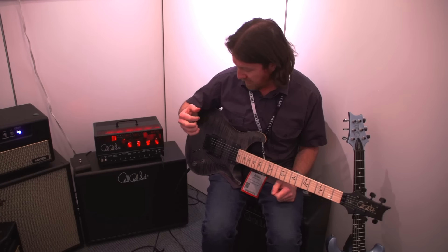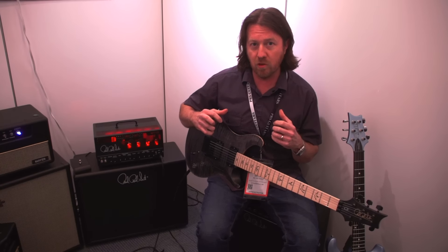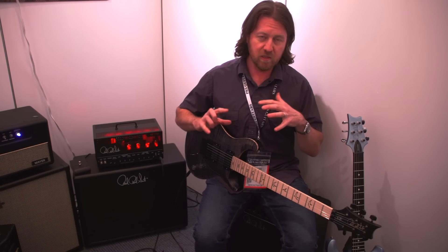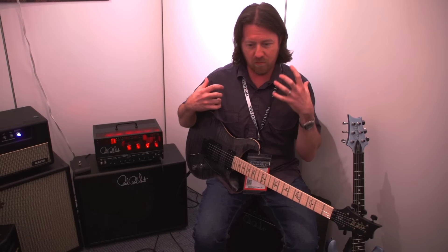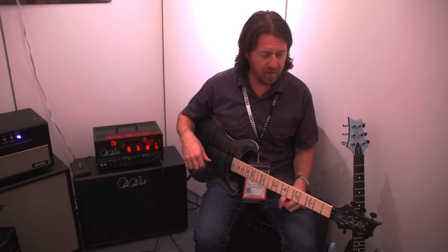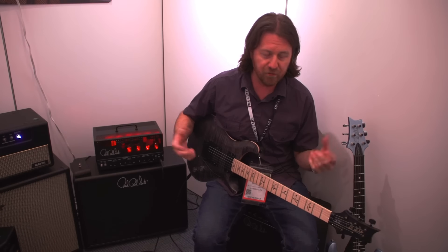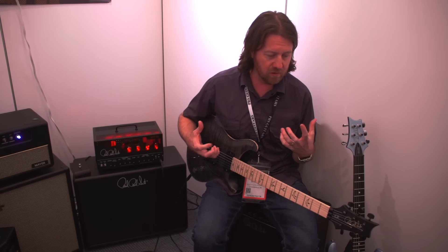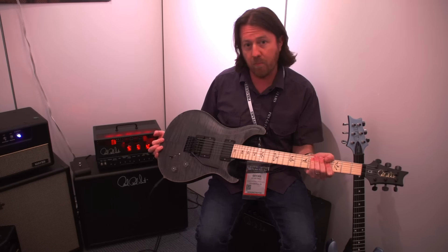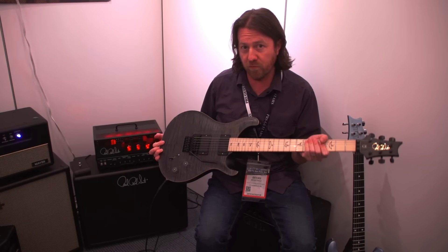When I was talking to Dusty earlier about this, his goal was to try to make it as versatile as possible. He plays a lot of different stuff with Between the Buried and Me — they span a lot of genres. He says he wants to go from classic sounds, country sounds, rock sounds, to obviously the heavy stuff he does so well. This guitar really spans a whole lot of ground. Definitely check one out soon — it's a limited run. Check out PRSGuitars.com for more information.